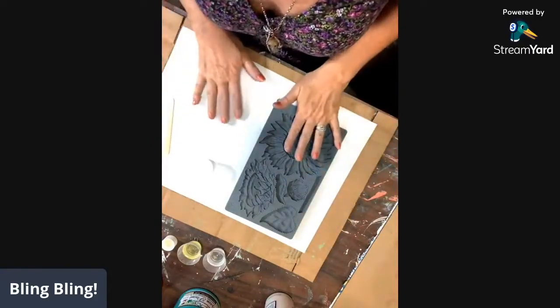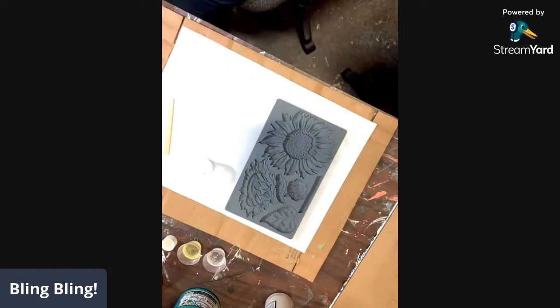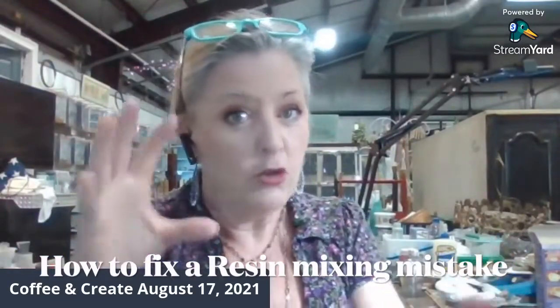If you make a mistake when you're pouring your casting resin, don't panic. Don't start trying to rip it out. If you do not mix them equally, they will not cure the way they need to. Don't panic — it's okay. Don't try to scrape them out. Leave them sit. Put them in the freezer, let them freeze hard, pop them out, and go again.